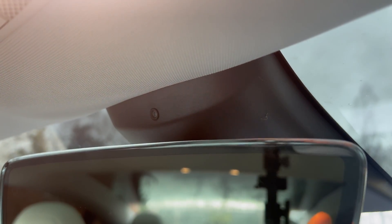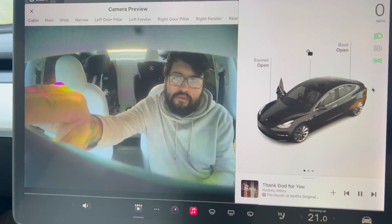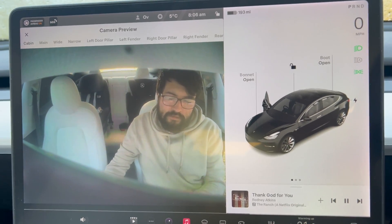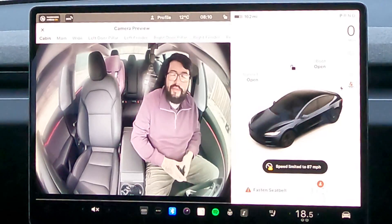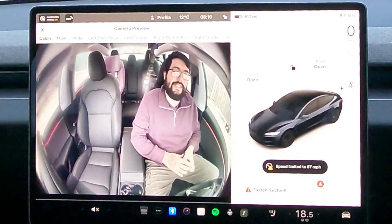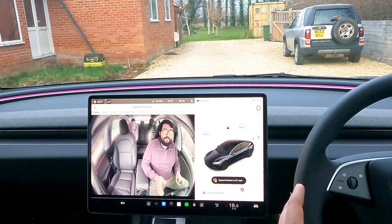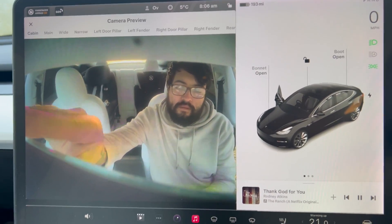Whereas on my old version, you cannot do that. The mirror blocks it completely and the camera's not fisheye enough. That was a big complaint — a big worry for a lot of people — especially for the robo-taxis which are coming apparently. That was a big concern because you could do things and the camera couldn't see. The camera can now see.